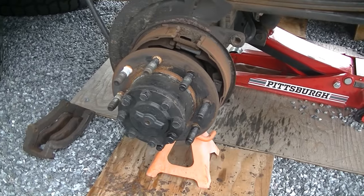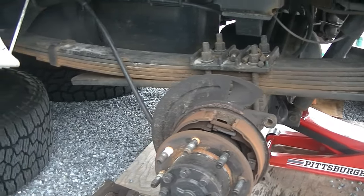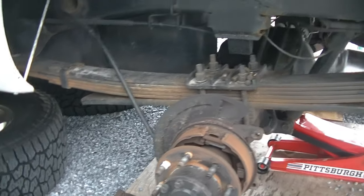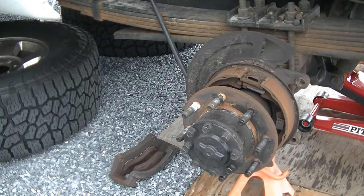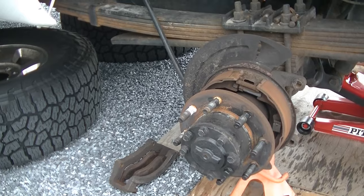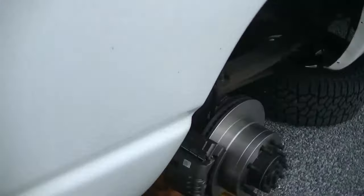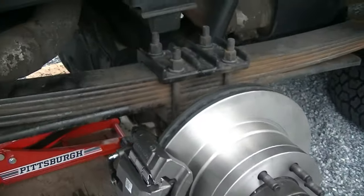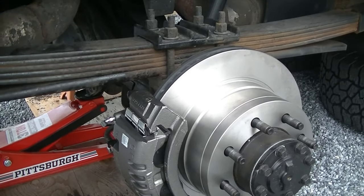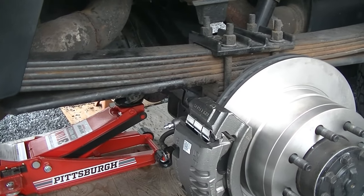What's going on guys, Stefan with S&E's Garage. Today we're here with our 2007 Dodge Ram 2500 with the Cummins 6.7 liter engine and we're going to be doing calipers, rotors, and outer axle seals. I got the right side done already — the right side axle seal was completely destroyed, it was leaking, gear oil everywhere. So I'm going to take you along and we're going to do the other side together.